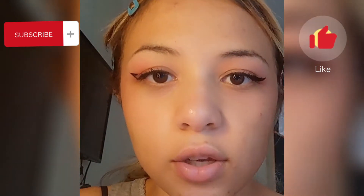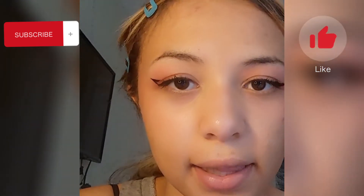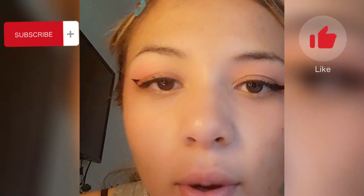One major mistake people make is they close their eyes while doing their eyeliner. This is actually something you shouldn't do because it will make your eyeliner end up looking droopy.